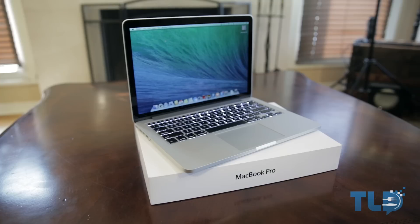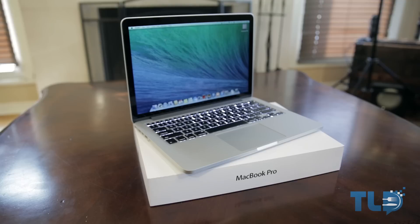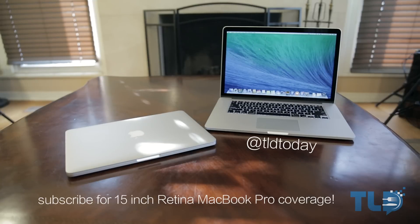The full review is coming very soon, so definitely subscribe if you haven't already. If you have any questions or need buying advice on these new MacBook Pros, drop me a line in the comments. The best way to get a hold of me is on Twitter at TLD today — I'm pretty much on there all the time. I also have Facebook and Google Plus links down below, along with the gear I use to make these videos. Again, this is Jonathan with TLD — I will see you guys later.